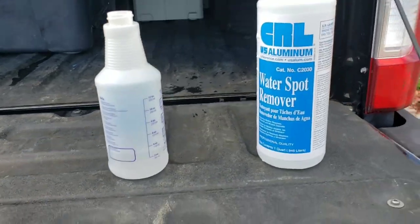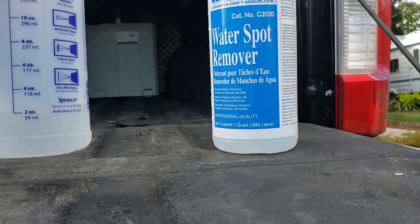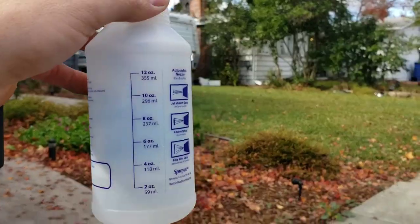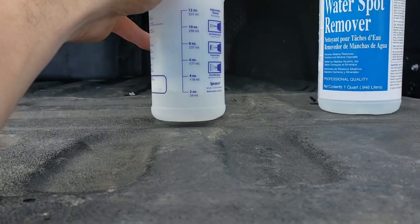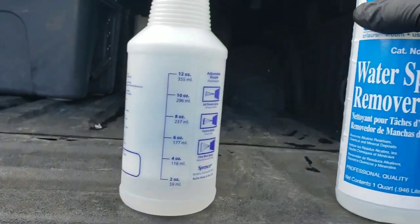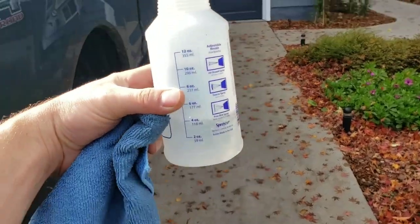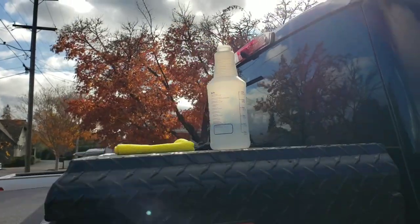So what I did is a 50/50 split. Two ounces of distilled water and then two ounces of this product. Now that I got my mixture in there, we will start to apply it to the areas that have water spots.